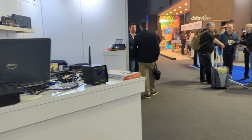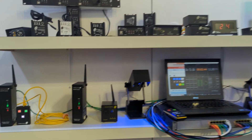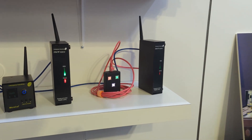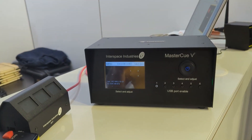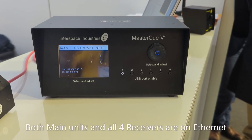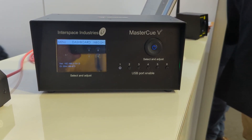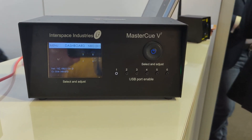So here we are at the show. I want to show you that we've got two RF receivers plugged in on that side, two RF receivers plugged in on that side, and here is the second MasterQV7. I've just plugged it in and cleared down all the systems — effectively done a reset — and it can see all four receivers as you can see up there.